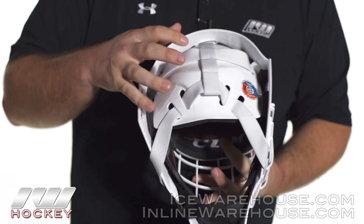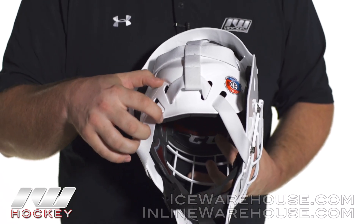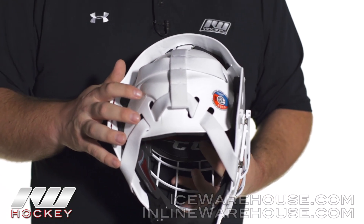Going on to the back side, they have their five-point strapping system on there. You can also see the back piece extends a little bit more than a lot of masks on the market, so it just gives you a little bit of that extra protection on the back side of the mask as well.